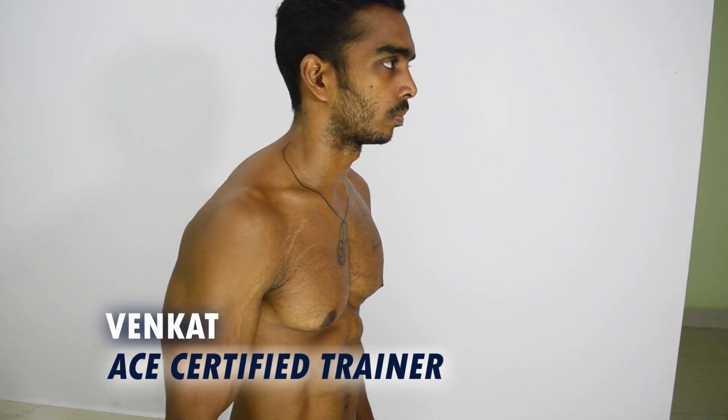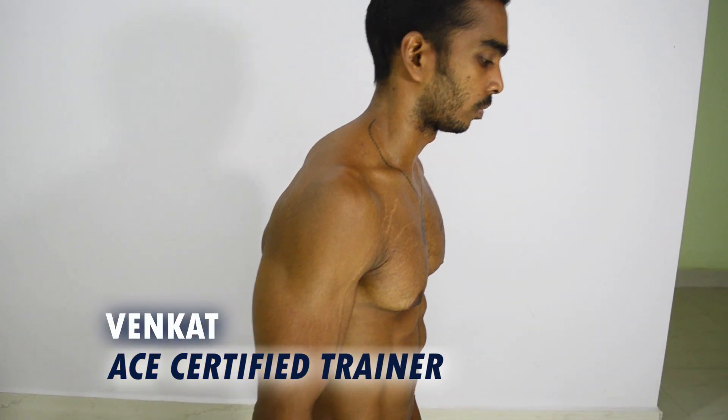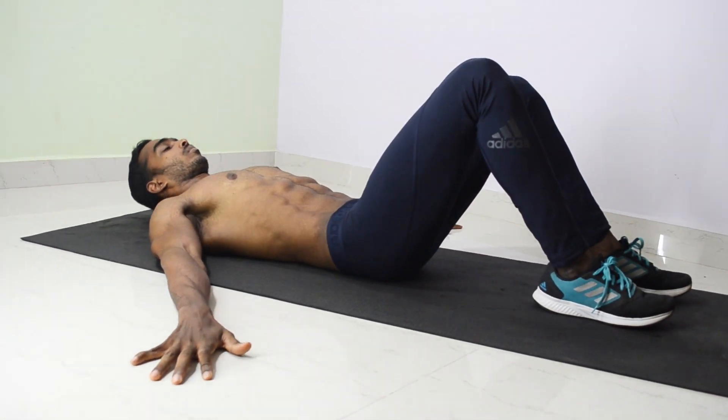Hello everyone, Benghat here. Today we are going to target the lower abs. Let's jump into the workout.